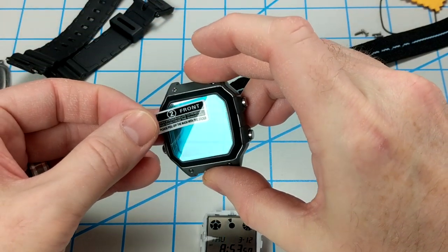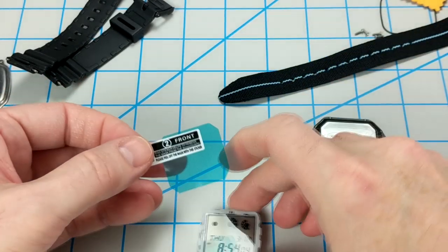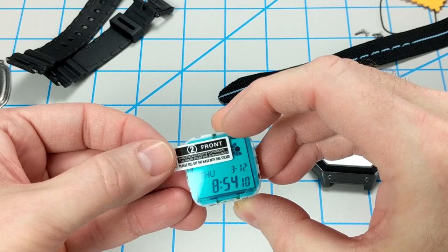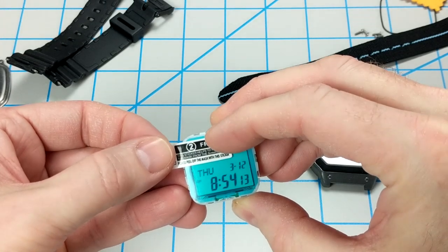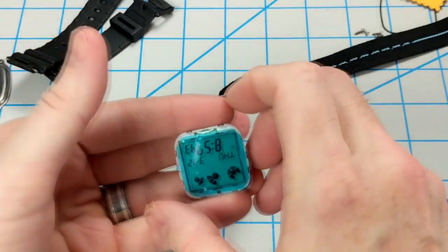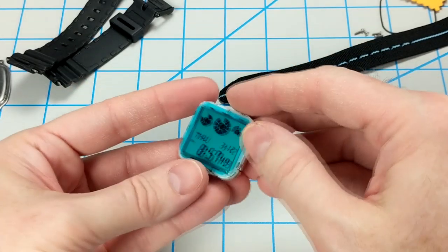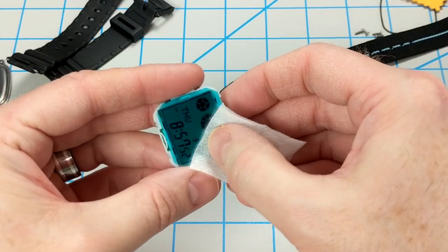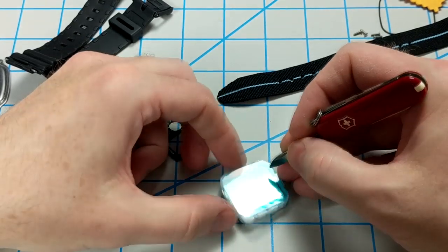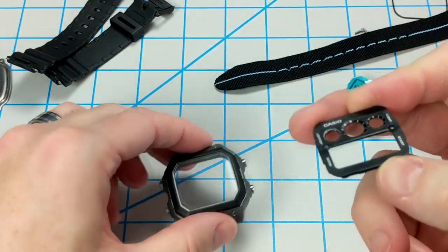After applying the screen protector to the crystal, I'm going to slowly but surely remove the blue film and then proceed to line it up and apply it directly onto the module. Make sure it lines up nicely, press down a little bit, and then slowly remove that tab that came on top. Then smooth down the edges a little bit and try to get out as many air bubbles as possible. Next I'm just going to give it a brief trim around the edges to remove any excess blue film that might be hanging over the edge.